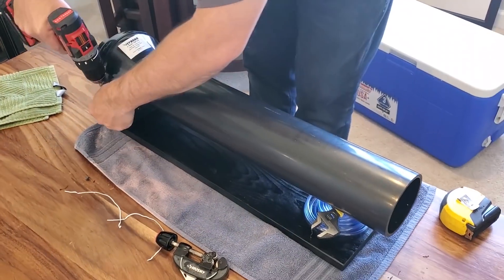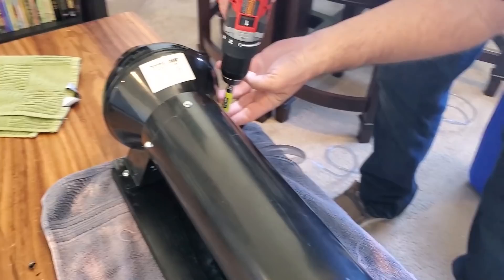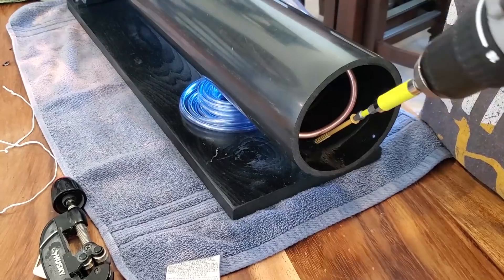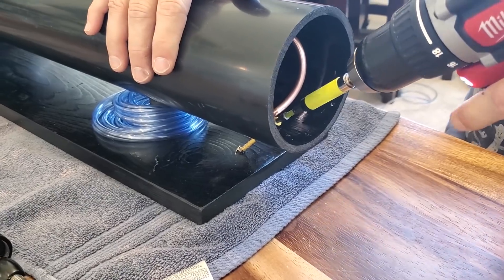I used a one-by-eight piece of wood, about the same length as the fan and tube, to mount it to. In the back you just put your screw holes in, and in the front where the tube goes down I drilled a pilot hole and put a long two-and-a-half-inch screw in there to support the front side of it.